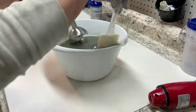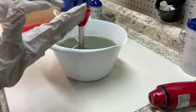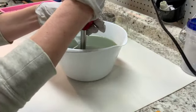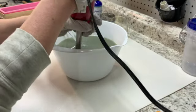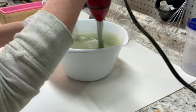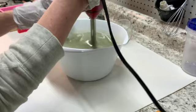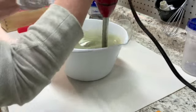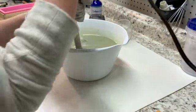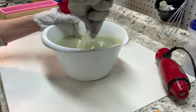Here we go — we've got the lye water in here and we're going to give this a stir and bring it to a light trace. This actually looks pretty good.